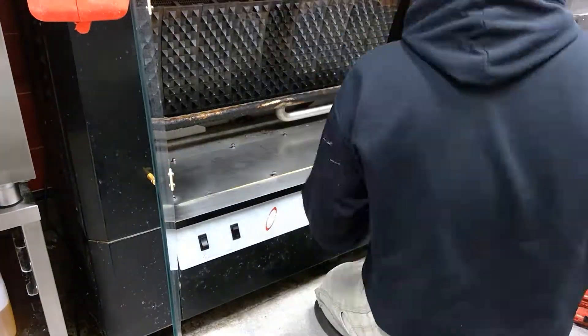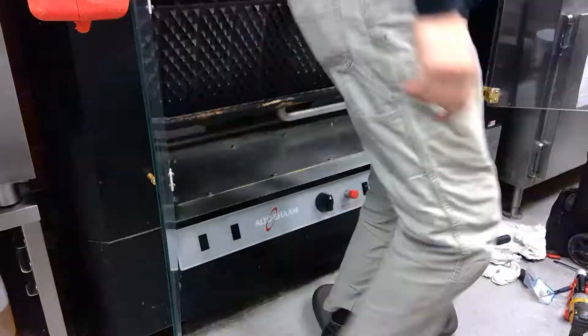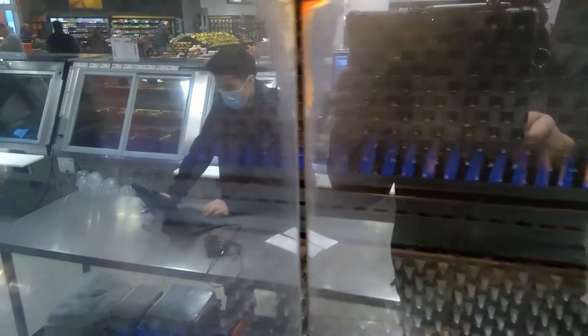I'm going to reassemble that service panel back in. Like I said, I'm going to come back with a gasket on this one. And we're running — we're all good, everything's reassembled.